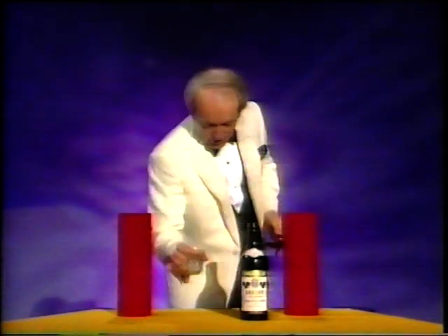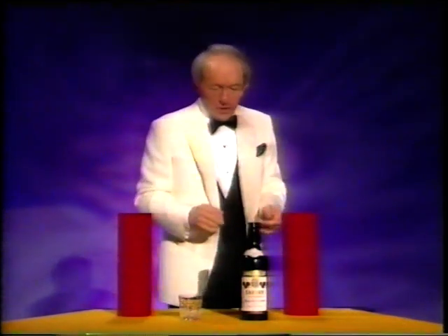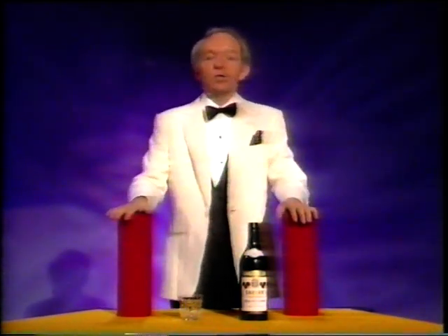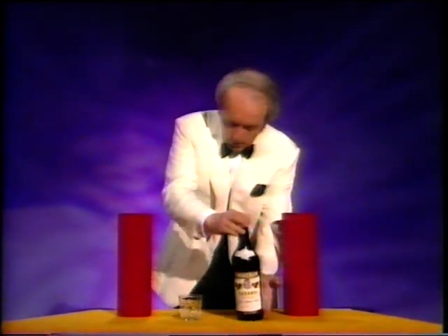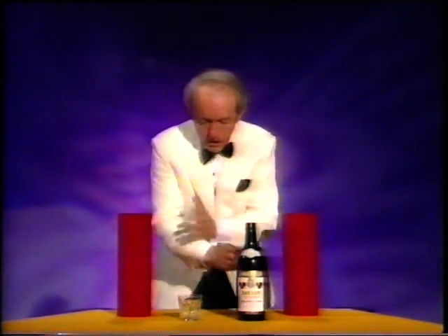It's obviously time for a drink — no, it isn't. If you went to a pantomime, and let's face it, we all love pantomime, you would see this routine performed by the top banana, the comic. He would use one of these — a little bottle — and one of these — a glass — and the idea was to make them change places.